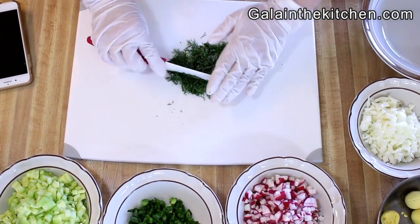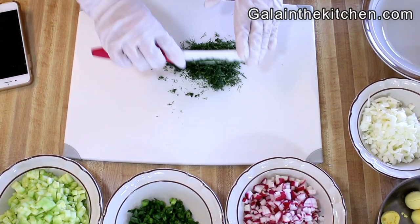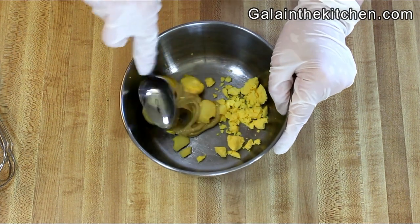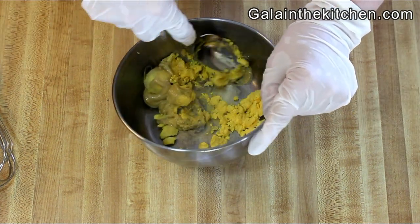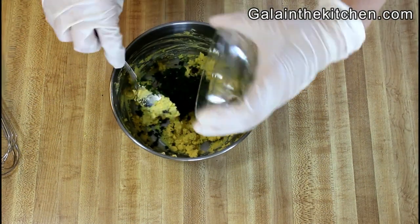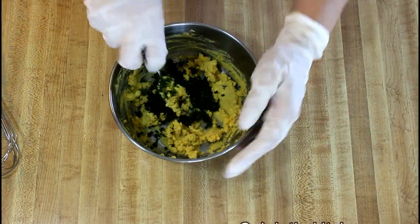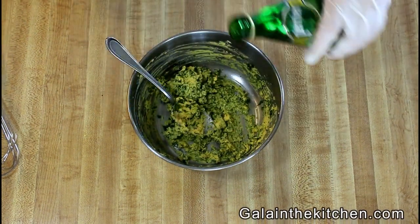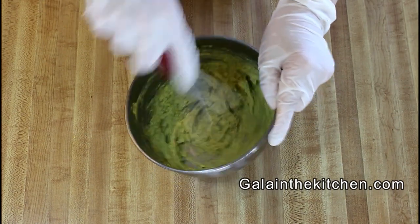I'm going to prepare green dill. To chop the dill, I'm adding salt and continuing chopping — by pouring the dill releases its juice. Next step, I'm smashing egg yolks with mustard to make an even consistency. My next ingredient is aromatic dill.